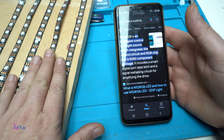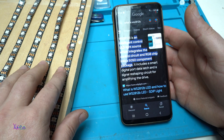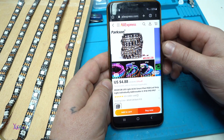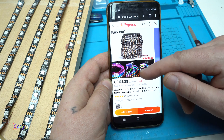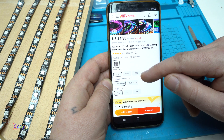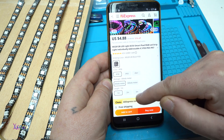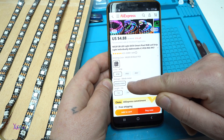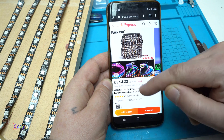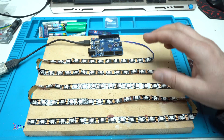There is an LED strip with this chip that can be programmed. You can order these kinds of programmable LEDs from AliExpress starting from five US dollars. You can choose weatherproof or not, one meter to three meters, sixty LEDs per meter or thirty LEDs per meter — there are many choices.